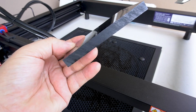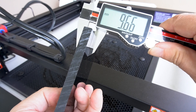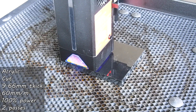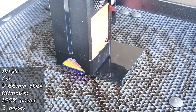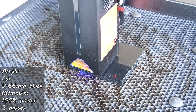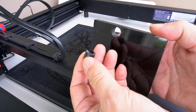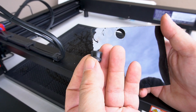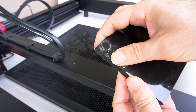This is a pretty thick piece of black acrylic — exactly 9.65 millimeters thick. I used the recommended settings: 60 millimeters a minute at 100% power for two passes. It cut out really well. That's one solid piece of acrylic and I was pretty impressed. I don't deal with a lot of acrylic, but I'll find a reason to start playing with it because it is fun to cut.